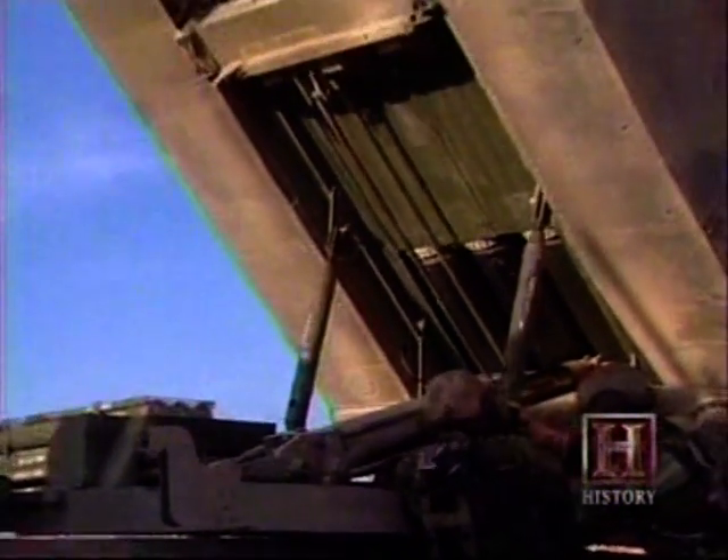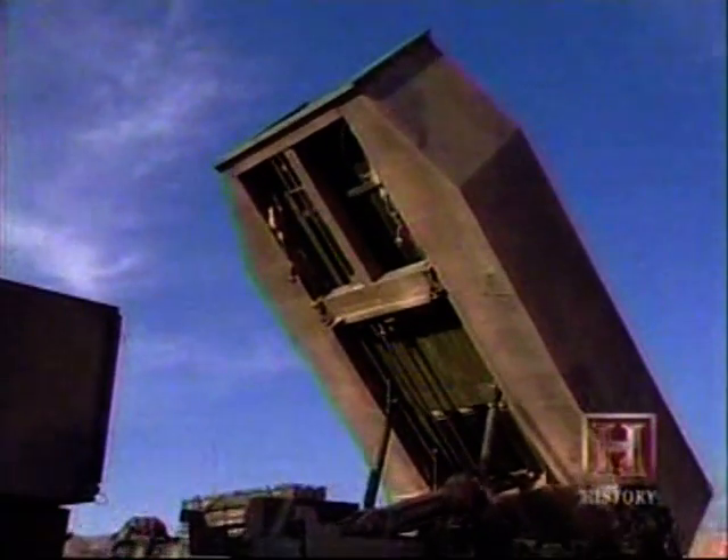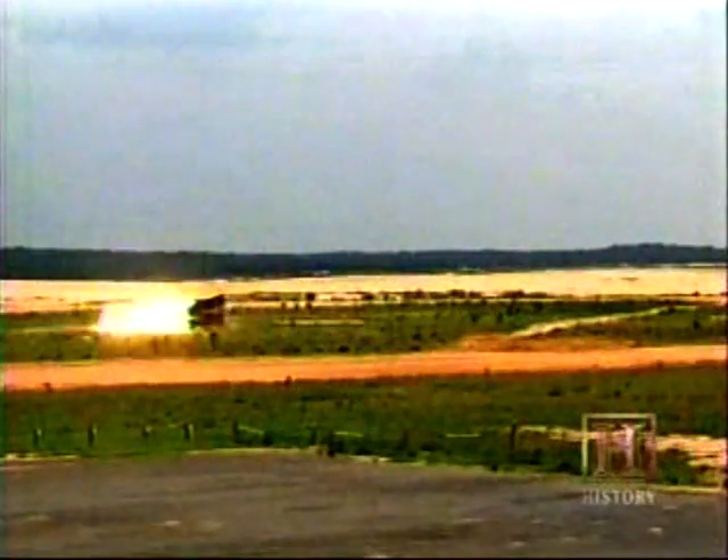The HIMARS fires six of the same kind of rockets as its big brother, the M270 MLRS. They are GPS-guided and have a range of about 20 miles. Each rocket carries a payload of 644 baseball-size sub-munitions that disperse on impact and devastate the target area.